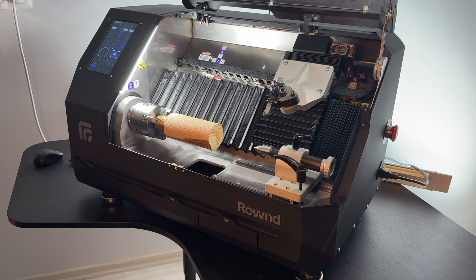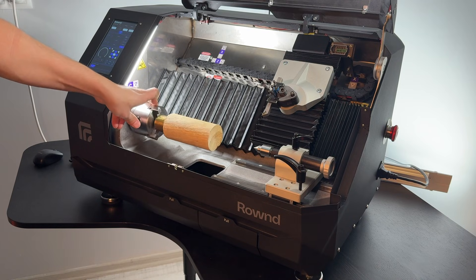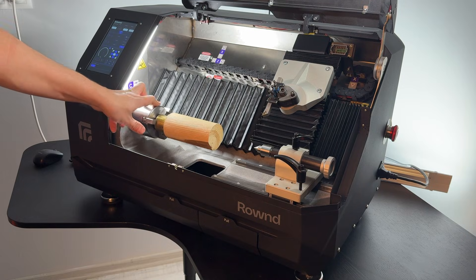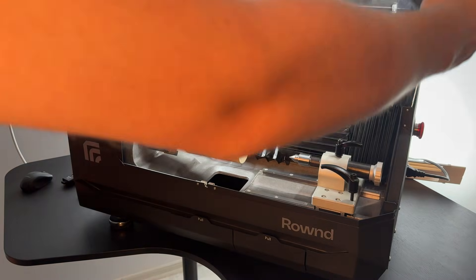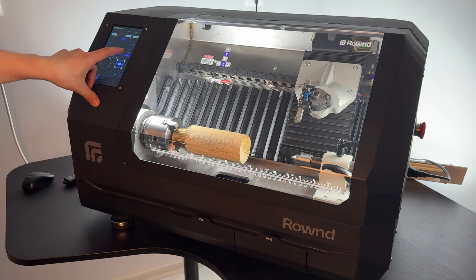After securing the workpiece, manually rotate the chuck to check for any runout. If necessary, apply a light tap on the workpiece to minimize runout. Once you are sure there is no runout, close the cover and tap the reset button on the touch screen to clear the door alarm.